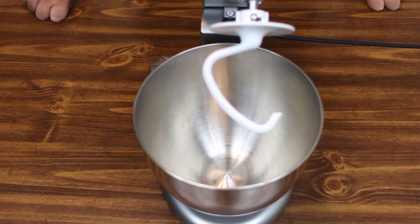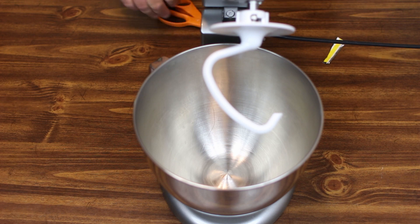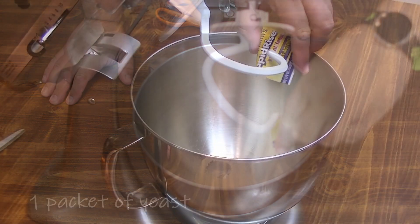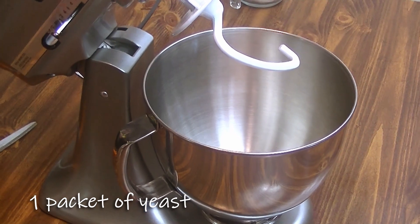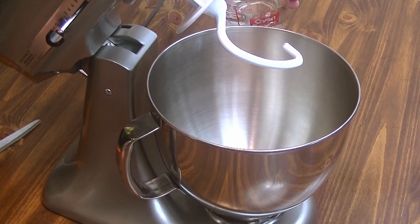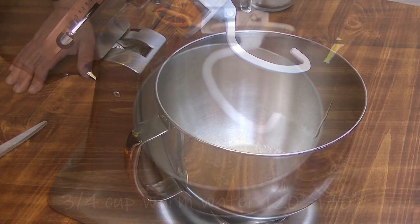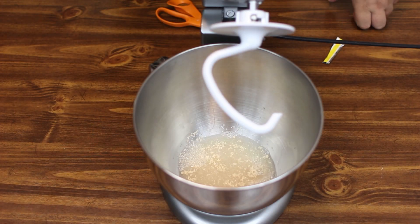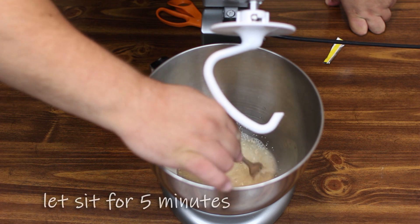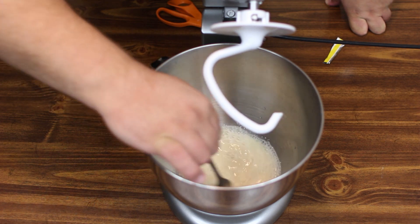To start, the dough for our recipe is actually the same recipe as our Philly steak pizza recipe. If you watched that here in the past, we're going to go ahead and start off with a packet of fast-acting yeast. To that we're going to add three-quarters of a cup of hot water at roughly about 130 degrees, and just make sure the yeast is good and dissolved. Roughly about five minutes wait time and then we'll proceed to the next step.